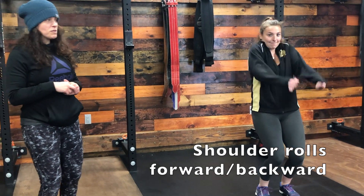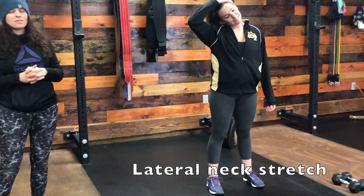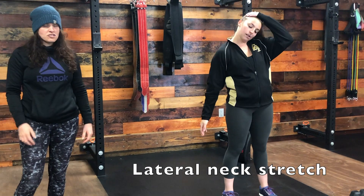If you want to walk during shoulder rolls, go for it. After that we have a lateral neck stretch. You're going to place your hand to the outside of your ear and pull over — don't yank your head. Extend the shoulder that you're stretching away from down toward the ground to get an extra stretch. You'll hold for 30 seconds on both sides.